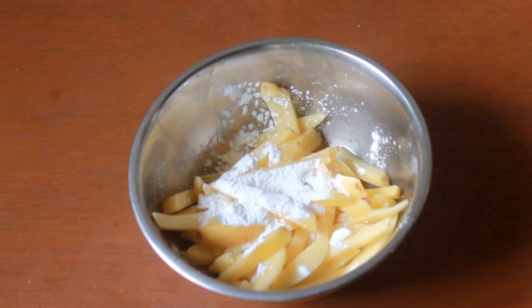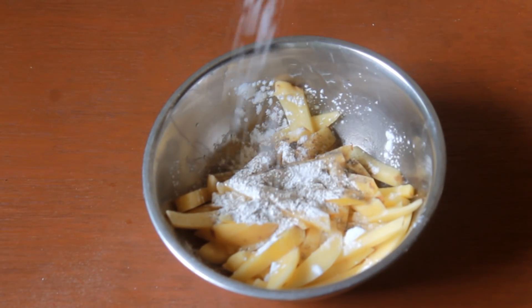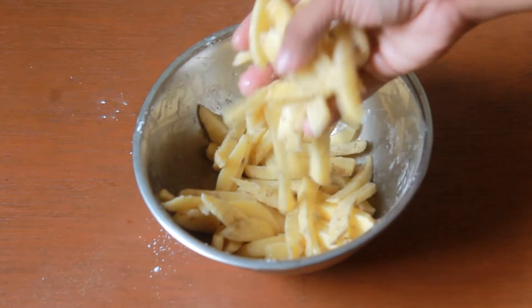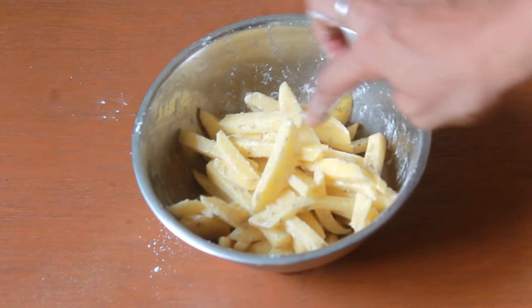Now add in a little bit of pepper powder and a little bit of salt. Don't add too much salt because we are going to add salt in the sauces as well. Now mix this really well — as you can see the corn flour is nicely coated on the potatoes, this is what we need.